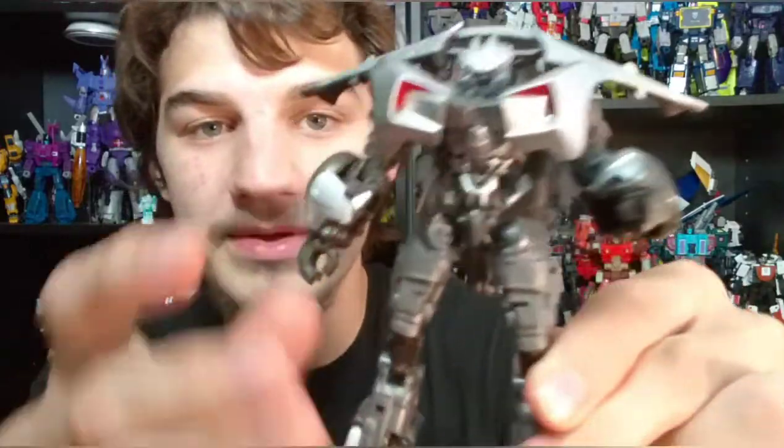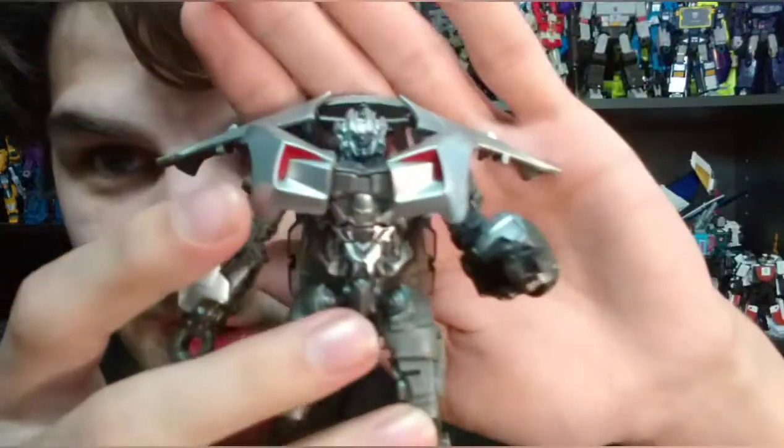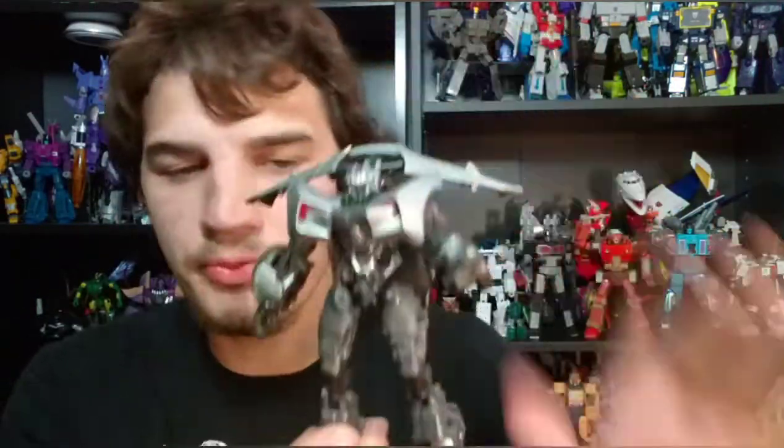Because of the way they've done the feet, you can actually angle these pieces around and it allows him to get a much easier time standing up. You can have him stand up fairly easily — I would have never been able to do this with the old one. He would just fall over all the time. So that is an improvement this one has over the old one.